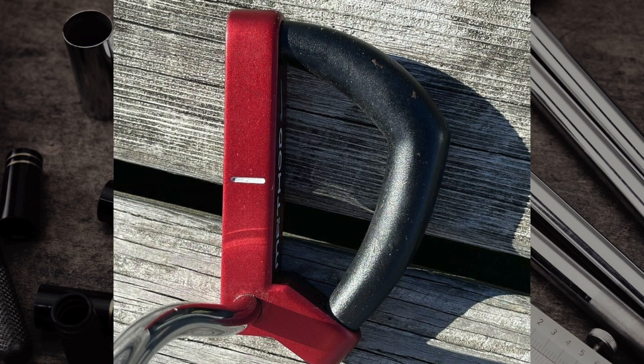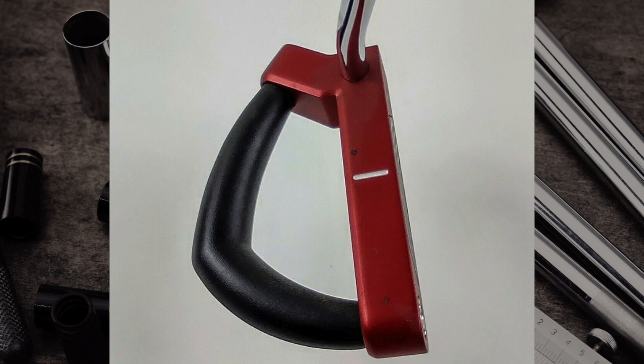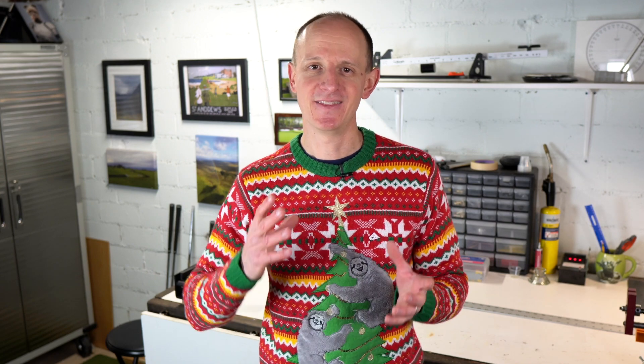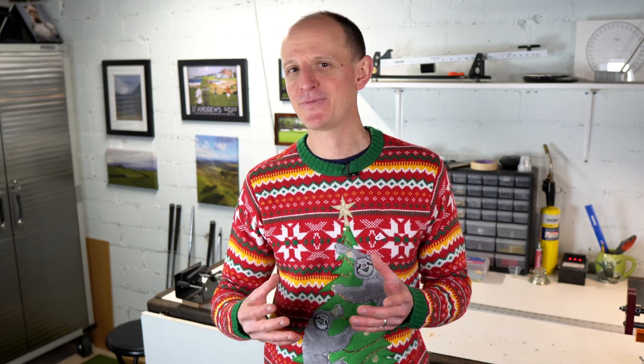Last up is putters — and there are probably more different, weird, unique-looking putters than any other type of golf club. First is the Nike Method Concept Putter. At first glance it doesn't look too bad, but it was really poorly received because it's not symmetrical in any way. Most putters look similar above and below the face line, but this one had a very rounded top and a much more tapered bottom, making it hard to line up and difficult to make a smooth stroke with.